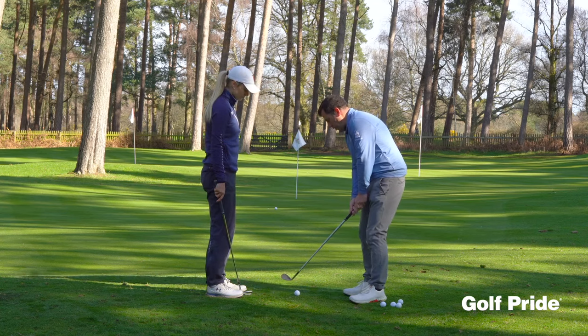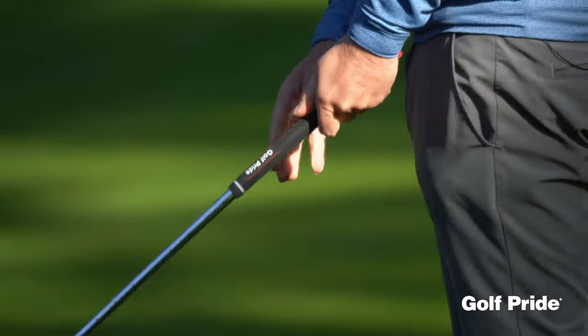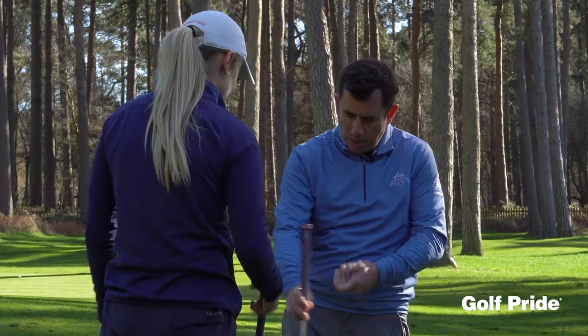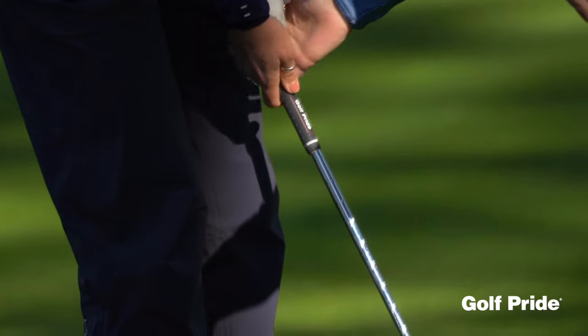So if you can persuade the toe just to work slightly over the heel — if you're almost hitting a mini hook — it'll go in low, it'll check left, and it'll feed out a little bit more. So just see if you can feel it. Have a practice swing. Can you feel that line down the fingers?